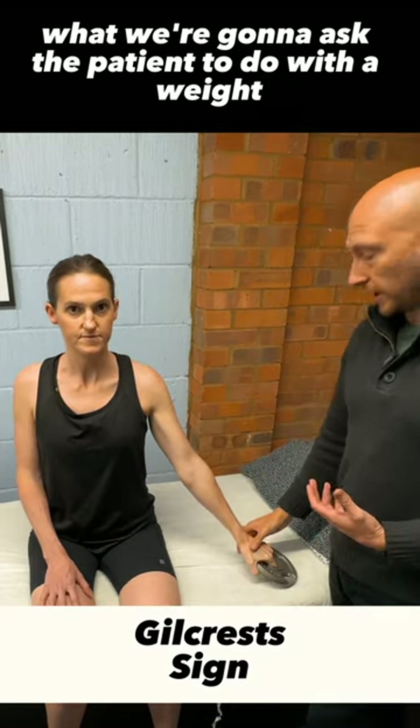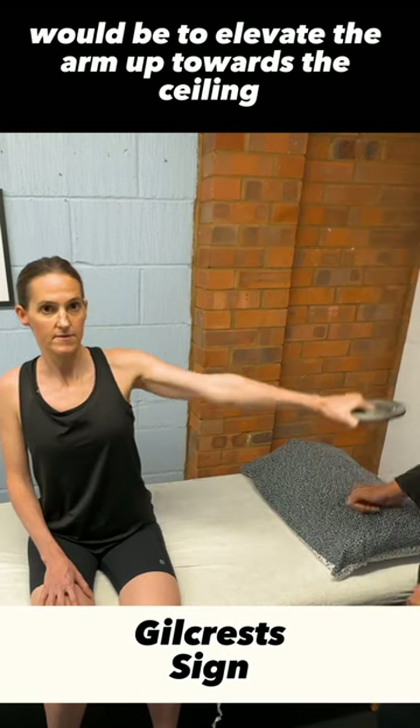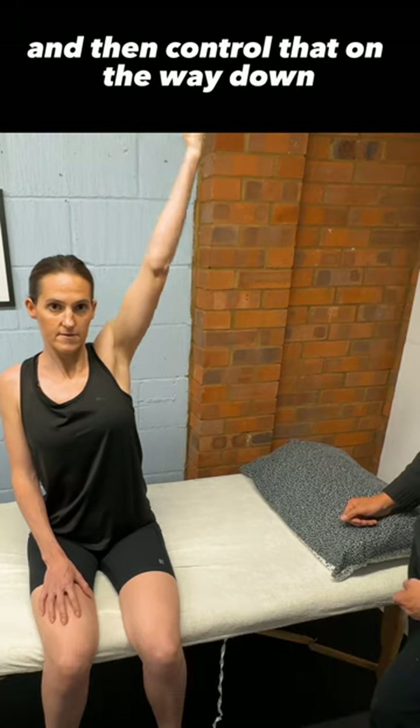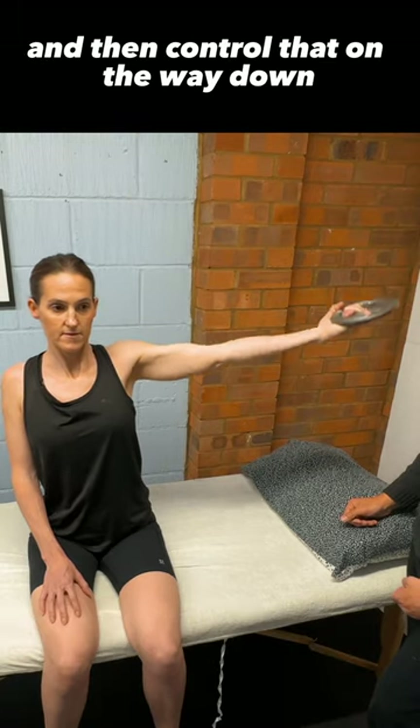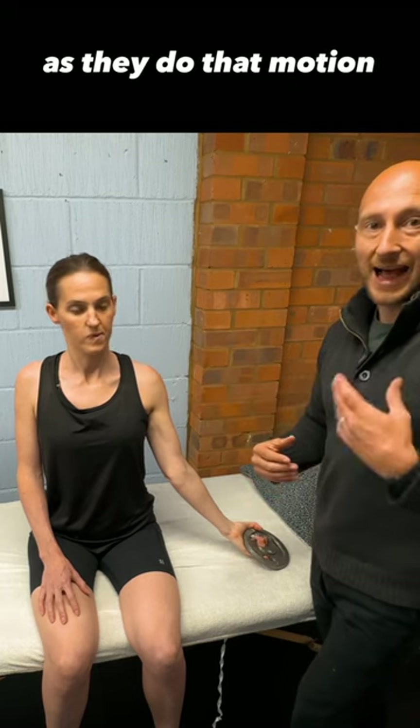For Gilchrist's sign, what we're going to ask the patient to do with a weight is to elevate the arm up towards the ceiling all the way up, turn the palm outwards, and then control that on the way down. Expect the patient to report some symptoms as they do that motion.